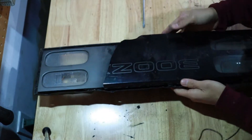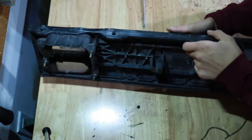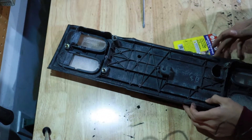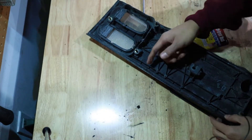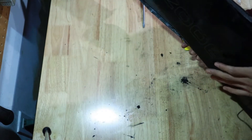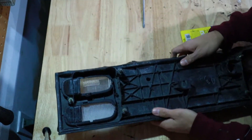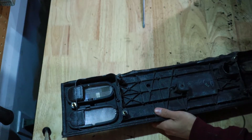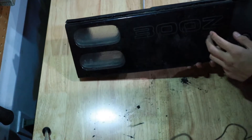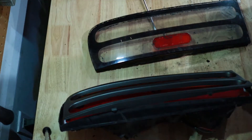To put everything back together, heat up the glue and squeeze it together. I didn't put the four screws back in the top — I found it easier to leave them out. Then feed the wires through. I routed my wires to the license plate light, so whenever I turn on my lights the rear center panel also lights up. That's basically how to do the center panel.